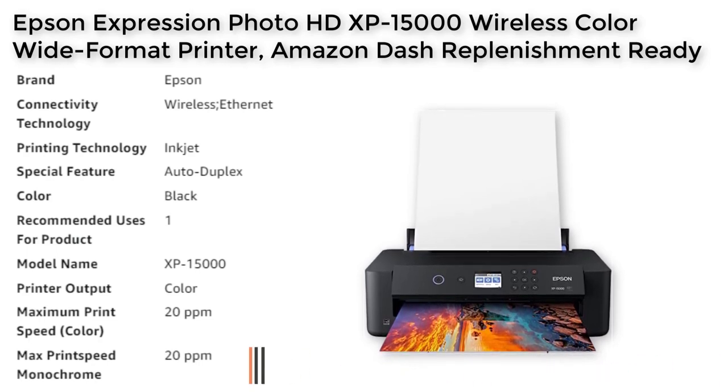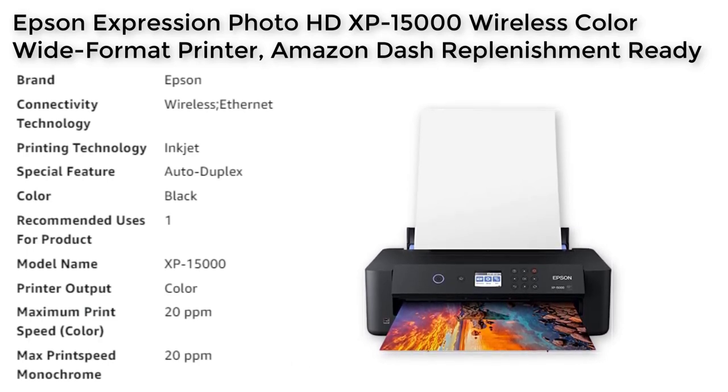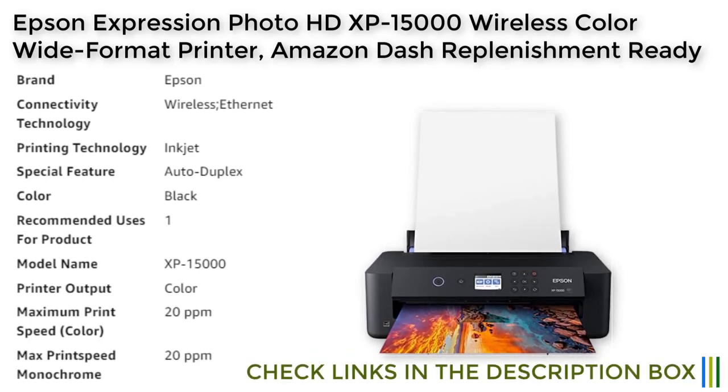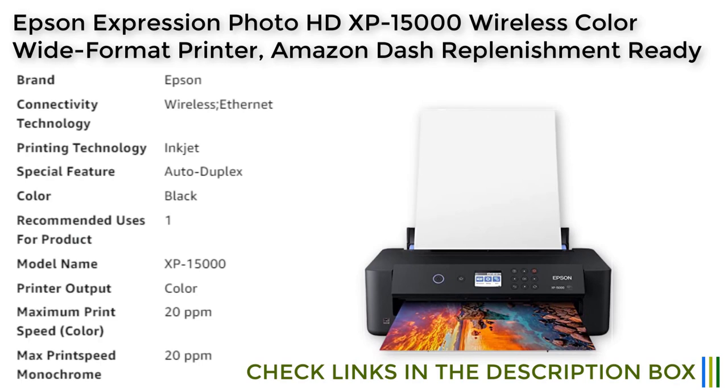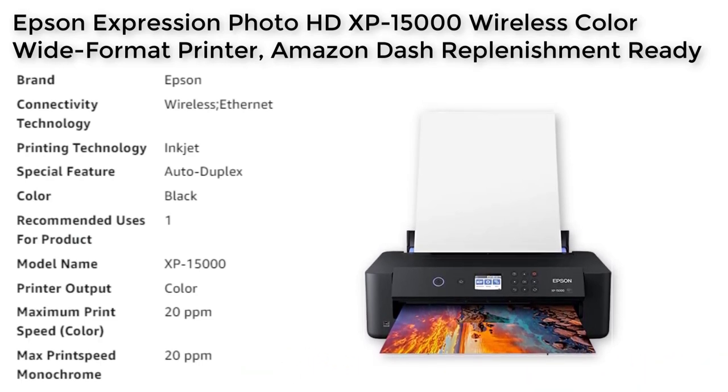The XP-15000 is a compact wide-format A3 Plus printer that is 30% smaller than its predecessor, making it easy to fit on your desktop. The box includes the XP-15000 printer, CD-ROM for product setup, power cord, Claria Photo HD ink cartridges, and a cleaning sheet. Please note that the Epson printing system is designed to be used exclusively with Epson genuine cartridges, as the use of non-genuine ink could cause damage not covered under the printer's limited warranty.